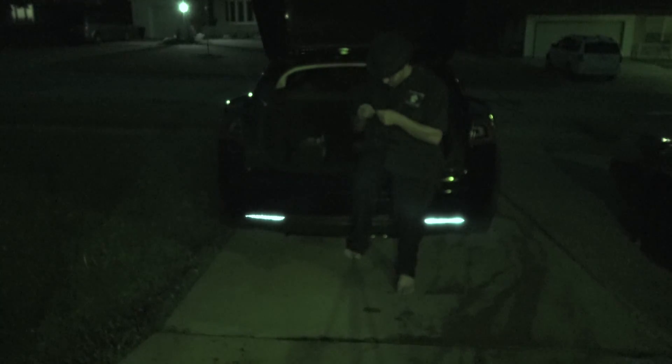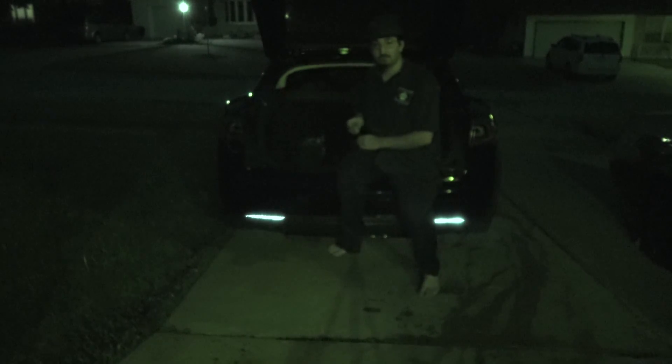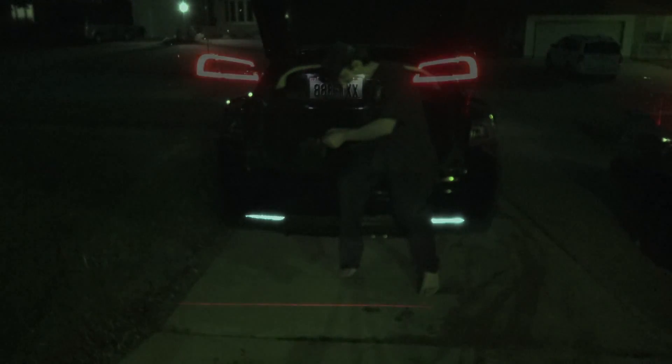Here we go, looks good. Now since the wiring system on the Model S is so finicky, I'm not going to be tapping into anything special — just the... well they're not on right now, but I'm going to be tapping into the 12-volt license plate lights. So let's see what we got here, here we go.